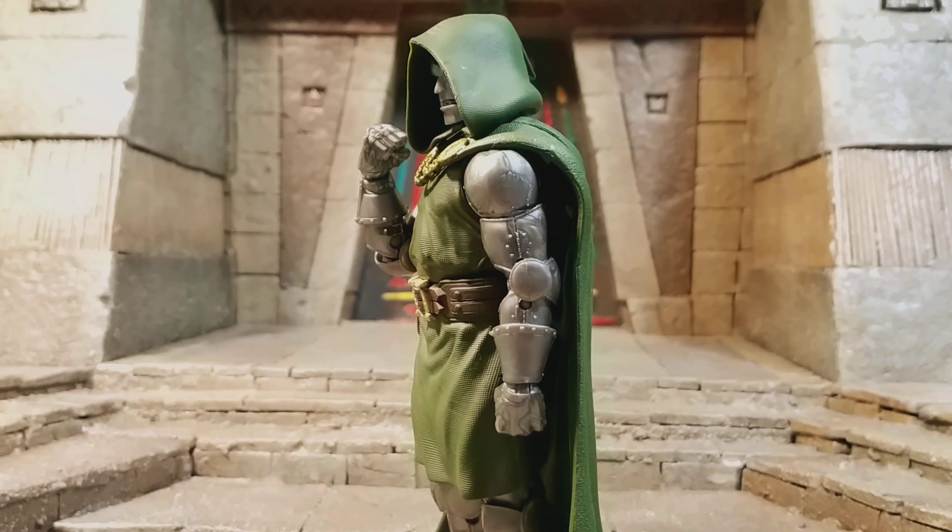I definitely recommend that you guys pick him up. A lot of people have been picking him up to scalp or just have multiples, so it's kind of hard to find online. But in retail it's not too hard to find at the moment if you can find an early case of the new wave of the Super Scroll Build-A-Figure Wave. I highly recommend you guys pick it up. Alright guys, thank you all for watching — I'll catch you later.